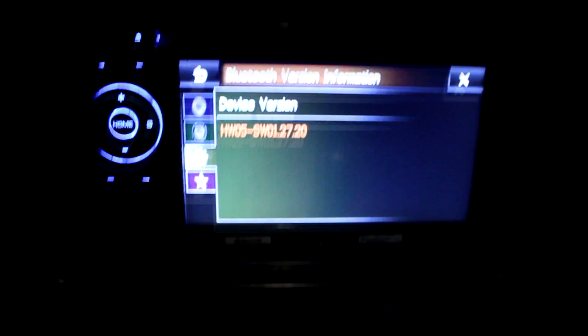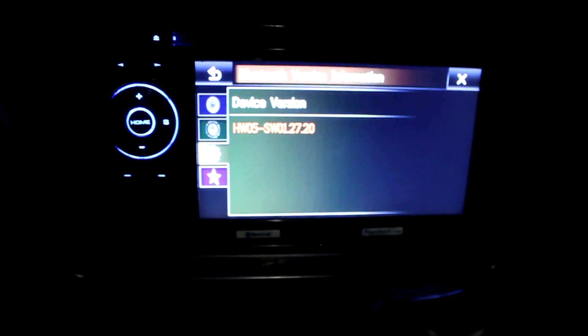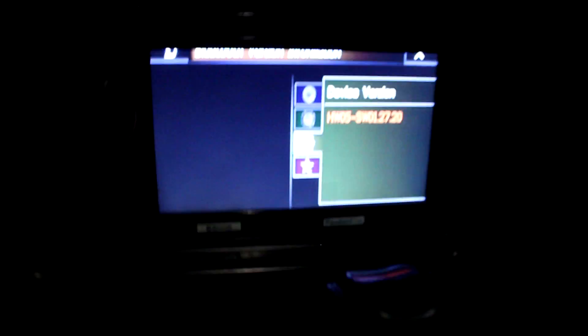So yeah — first time was a charm for me. I lucked out other than needing the program BlueSoleil. You can find it online. I did not know I needed that and I looked everywhere on the internet trying to figure out a different way to update this firmware. So I figured I'd make this video so you guys would know. I used that program on Windows 7 with a Dell laptop and an add-on Bluetooth module and sure enough it worked. Now I'm able to stream Pandora from my iPhone 5.